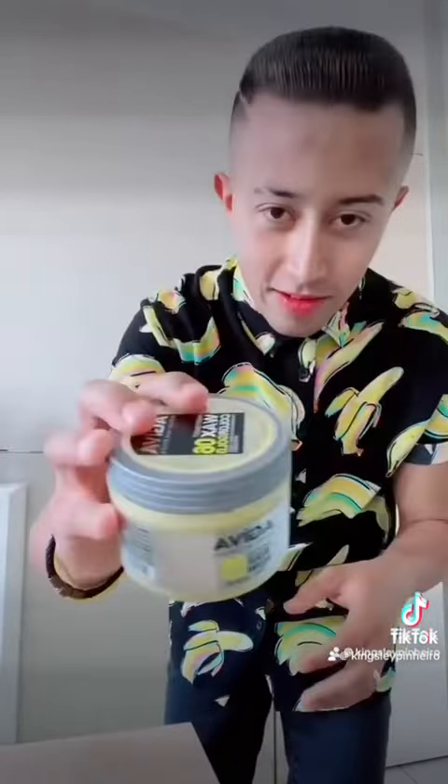Hello guys, what's happening today? In today's video, I just want to say I'm talking about color wax and I'm going to open it and I'm going to put it on and I'll show you guys. This is how it looks like and let's get to it.